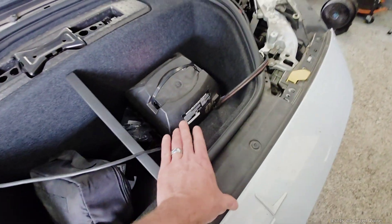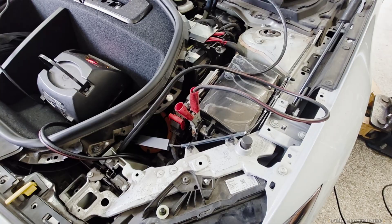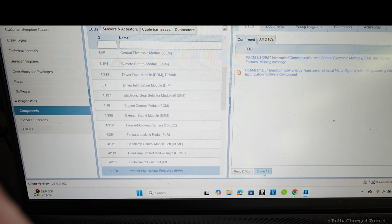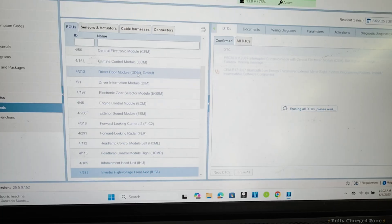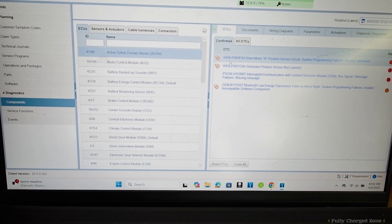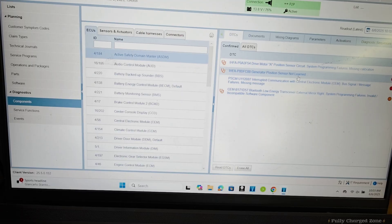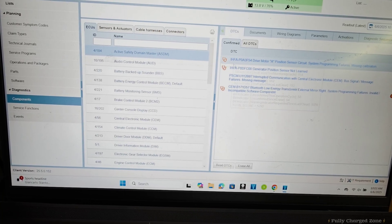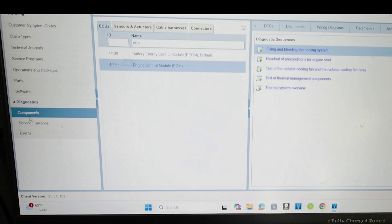Fill the coolant, hook a battery charger or maintainer to the battery, and connect it to VIDA or your diagnostic computer. With VIDA here, erase all the DTCs on the vehicle. It shows IHFA motor position sensor circuit system programming failures — it's missing the calibration and the rotor position sensor is not learned. After the coolant fill and system bleed, we're going to program the IHFA.